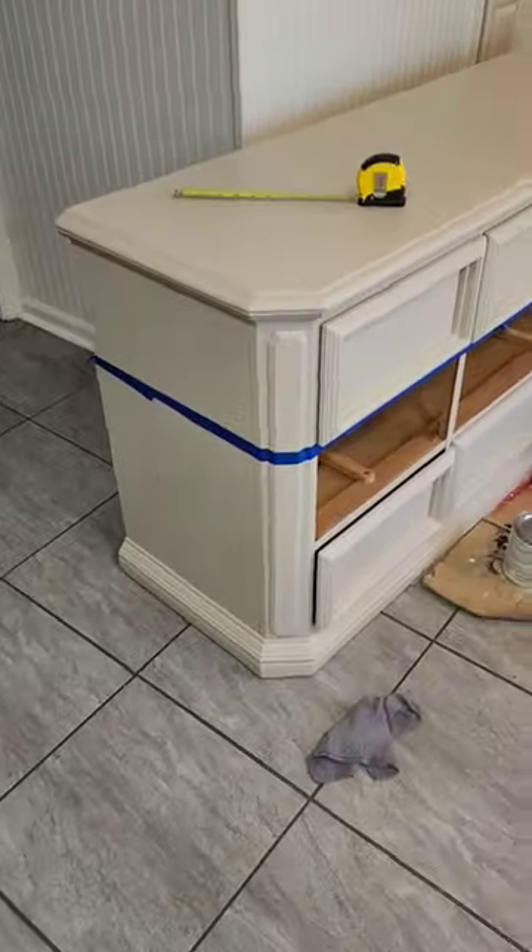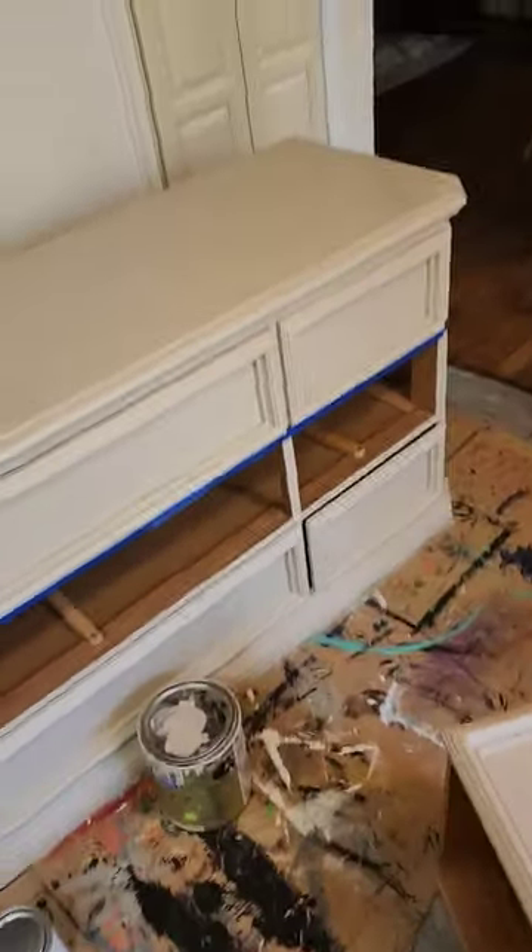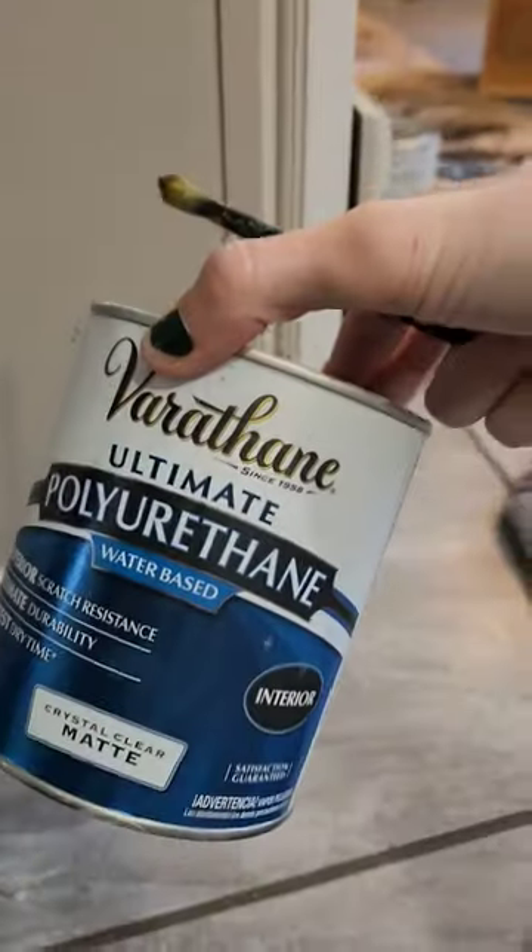I took a white chalk paint and I mixed it in with my mistint color. I taped everything off and then I used a polyurethane to seal off my line for my tape.